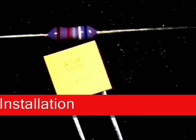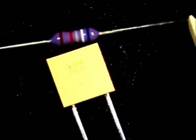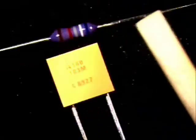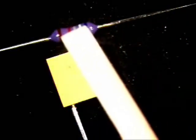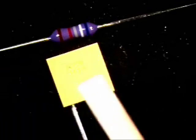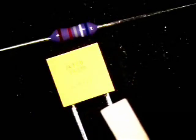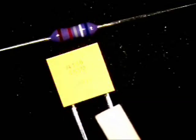What you see in front of you currently are two types of components that are used a lot in the industry. One here, the resistor, is an axial leaded component. The reason why they call it axial is because the component body is in the center and the legs come out on both sides. The other component, which is a capacitor, has no polarity but is considered a radial leaded component — it has the body on the top and the legs come out on one side.